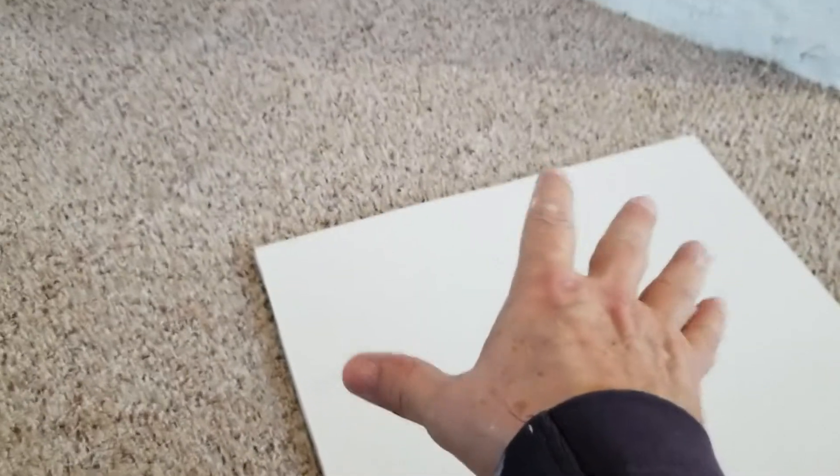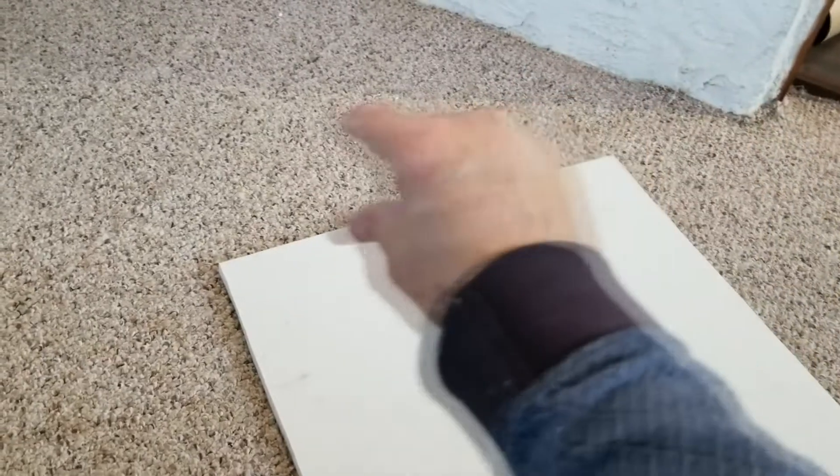We have our drywall piece and you can see we have the line on there and we're just going to cut along that line — this is a 15 and a half inch wide piece. This piece is not going to be tall enough though; this was the only remnant of drywall we had available, it's only about 31 inches. So we'll have to make a second smaller piece that will stitch along the top. No big deal.